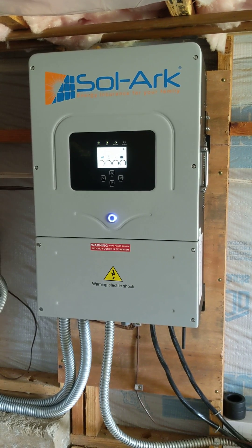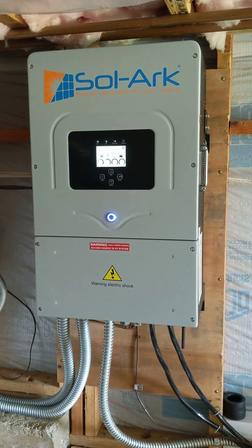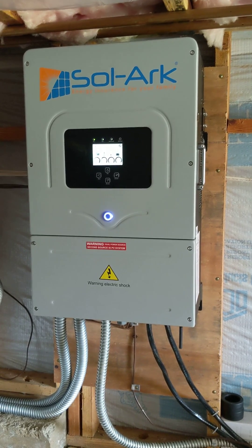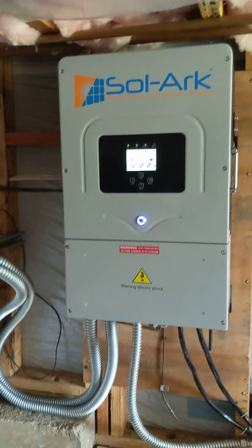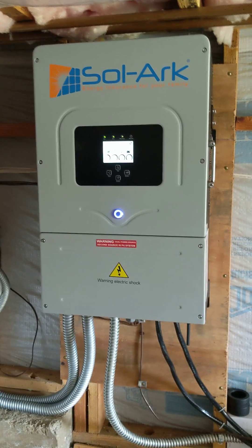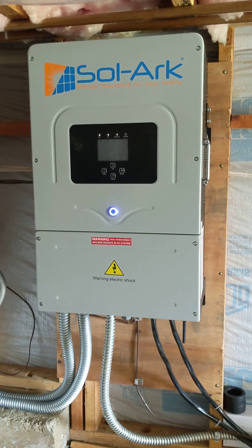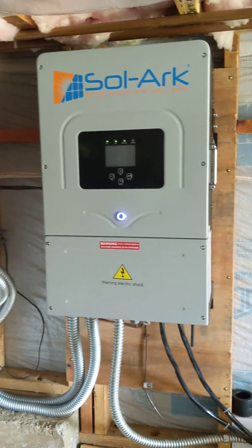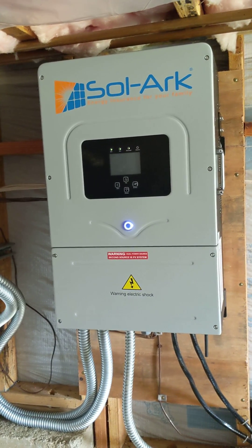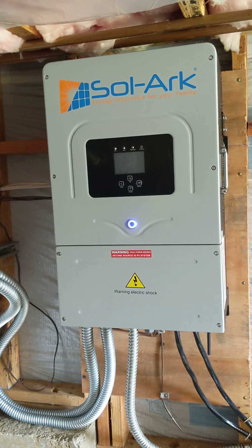We have 22 panels in this system, which should be great. Installation-wise, the SolarEdge is all in one unit — it's really an inverter and two independent charge controllers — so you install one unit and all you need to do is the wiring.